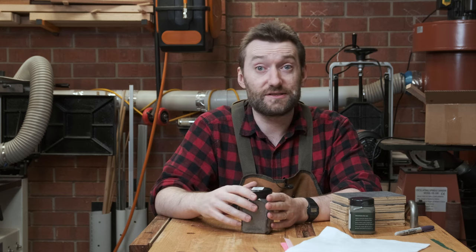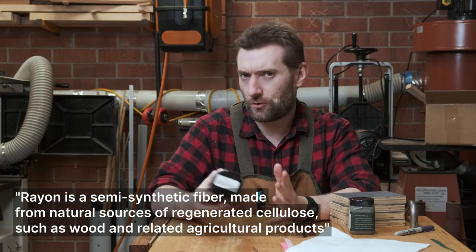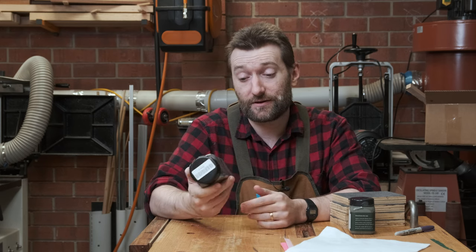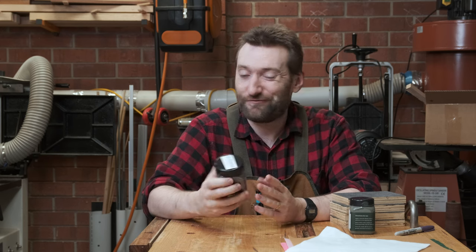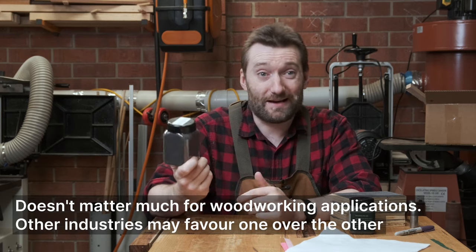But first, what is flocking? Flocking is typically made of a synthetic dyed fibre such as nylon or rayon. Rayon is made from cellulose — sort of like wood — but there's a whole chemical process to it. Most commercial flocking you can get these days is either going to be round or nylon, and it depends a little on your application, but it really doesn't matter that much.